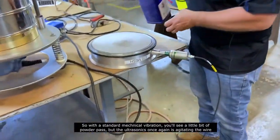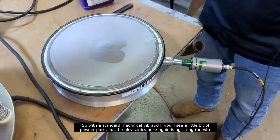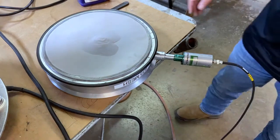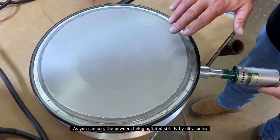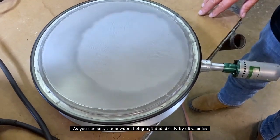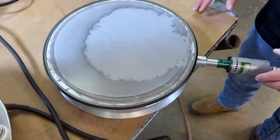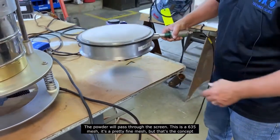With standard mechanical vibration, you'll see a little bit of powder pass, but the ultrasonic is agitating the wire. Joe, will you turn that on for me? As you can see, the powder is being agitated strictly by ultrasonics. The powder will pass through the screen.